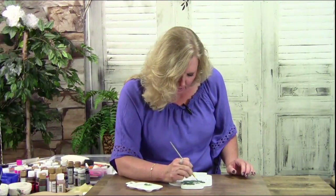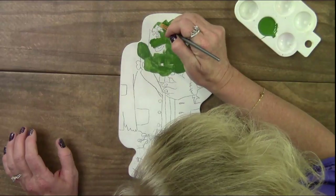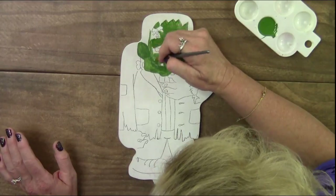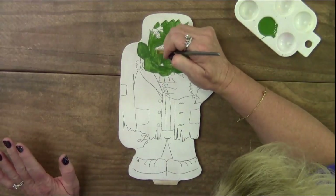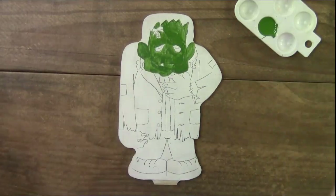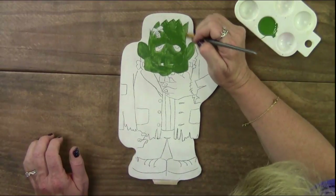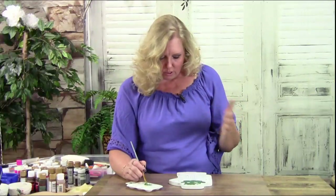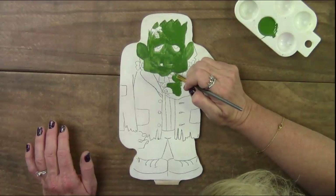At first when you look at something being painted you might think it's not very cute — but this is all a base coat. Just remember we're base coating today and I'll add details later. It really is a cute, fast pattern. I know people who have whole collections of Halloween Frankensteins, Draculas, and mummies they put up in their house. He's perfect to add to a collection. He stands on a stand so you don't have to worry about him tipping over.